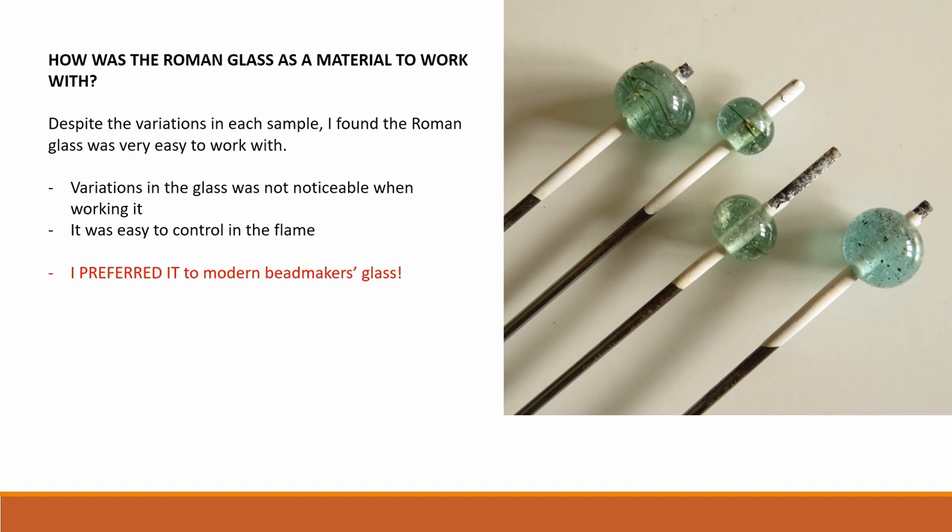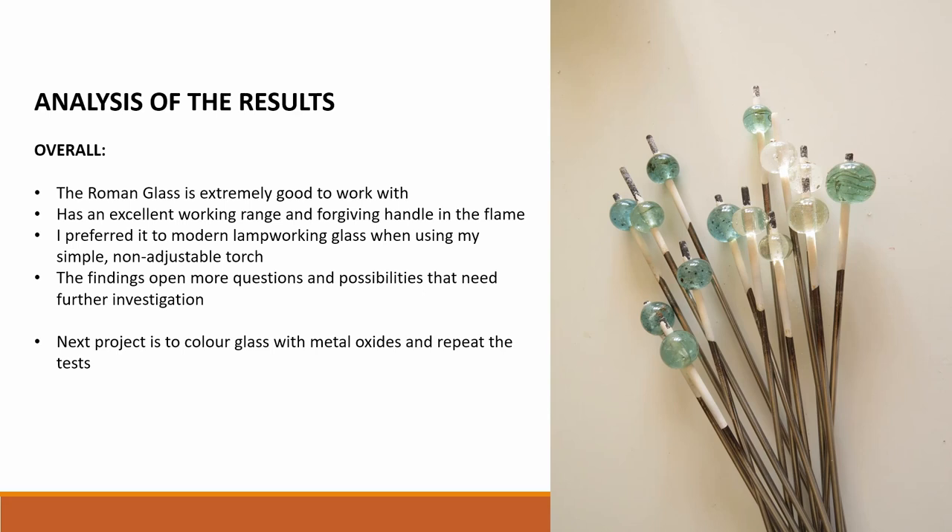And to my surprise, I preferred the Roman glass to the modern glass. The Roman glass is extremely good to work with. It has an excellent working range and a forgiving handle in the flame. I preferred it to modern lamp working glass when using my simple non-adjustable torch.